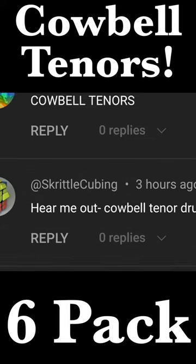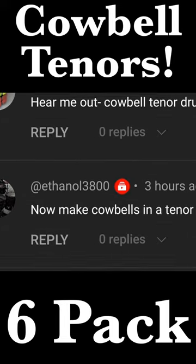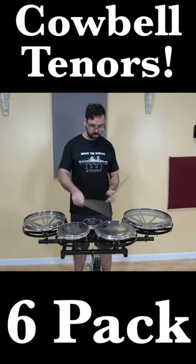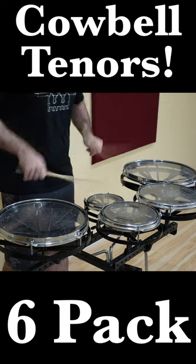Quite a few of you have been asking me to make a tenor set out of cowbells, and I think that that is a very good idea. And in order to make this happen, we will need some help from the rototennors.